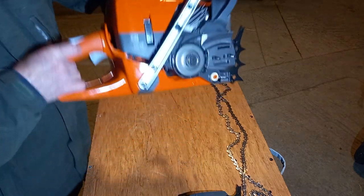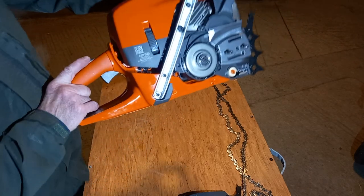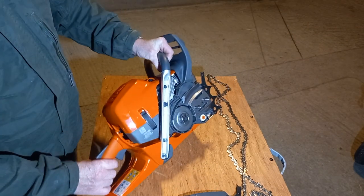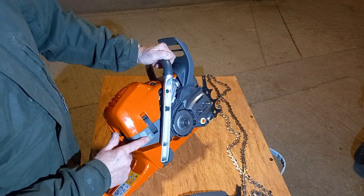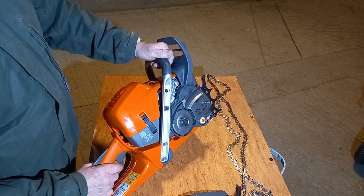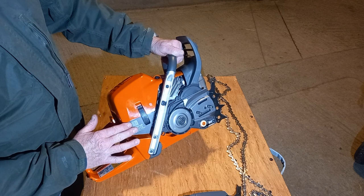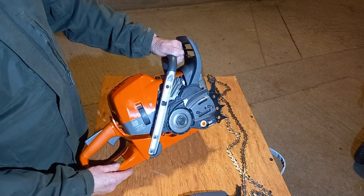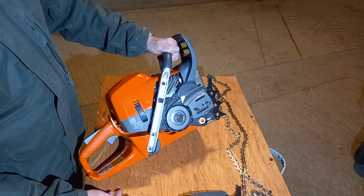One thing I would say is I noticed on the blurb — you see that there? That's actually the serial number. I don't know how long that will last, so you may want to take a photo of that or certainly record the number, so that for any problems in the future — parts, etc. — you've got a definite record of it, or even if it gets stolen.